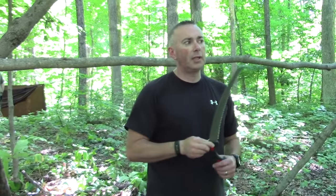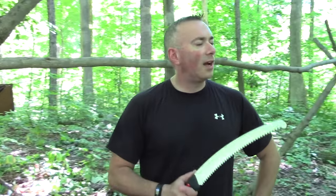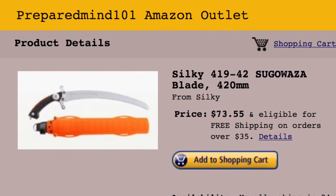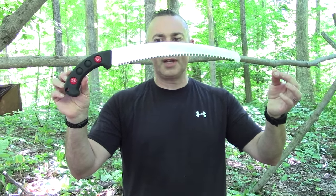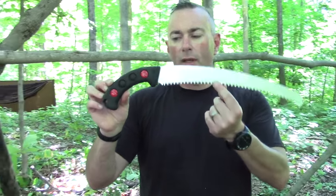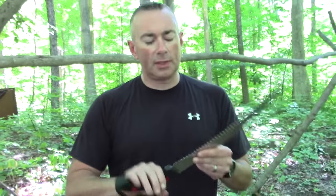I still like the Corona for a folding saw - that one is great. What I'm going to start investigating more are these non-folding Silky saws. The next one I'm probably going to look at - I can't remember, they got all these names - it's like the Sugawaza or something. That's the one Mike used on Alone. If I remember correctly, it's got a two-inch longer blade and jumps from large teeth to extra large teeth. That one's more like $70. Mike seems to like it.